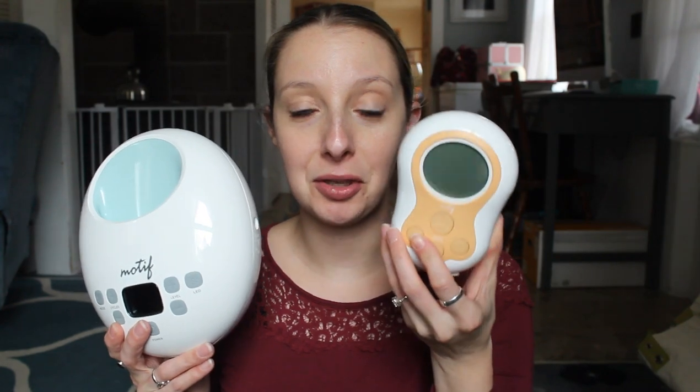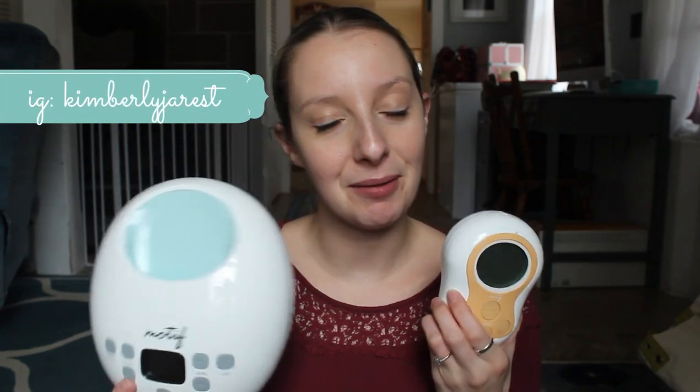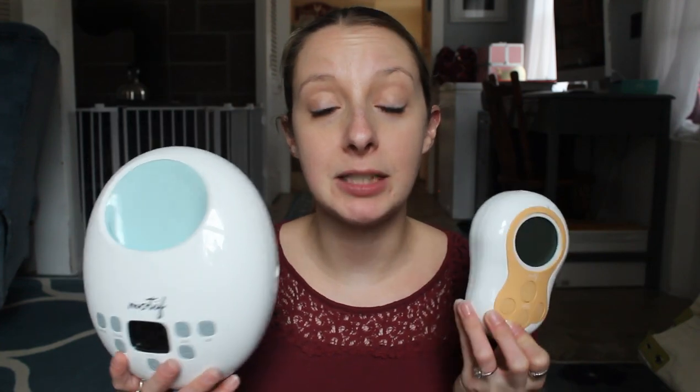Hey, welcome back to my channel. Today I'm going to be comparing the Motif Luna with the Motif Duo. I think this was a requested video, so thank you to whoever requested it. I'm just going to be giving you guys the differences and similarities of these pumps, and hopefully it'll help you pick which one might fit your pumping, breastfeeding, or whatever lifestyle.